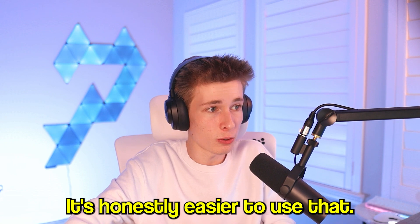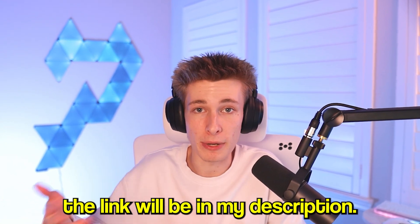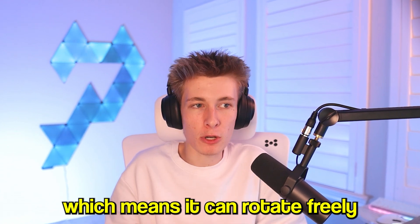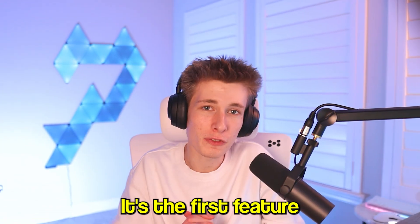It's honestly easier to use than the camera I have set up. If you want to download the software, the link will be in the description. This webcam has a gimbal design, which means it can rotate freely throughout an entire range of motion.